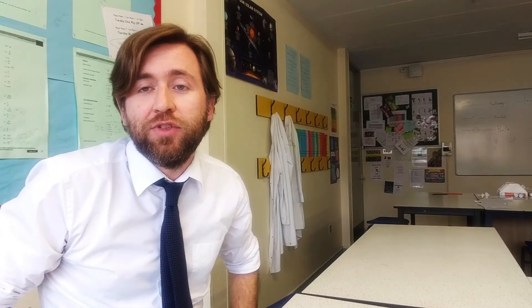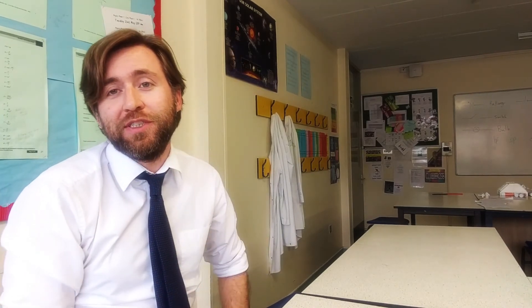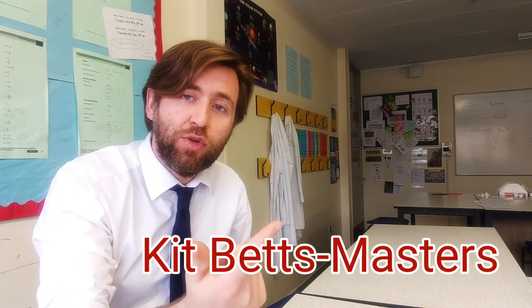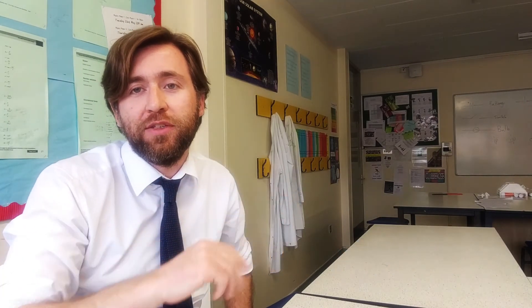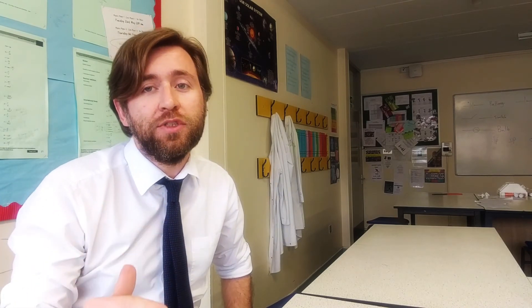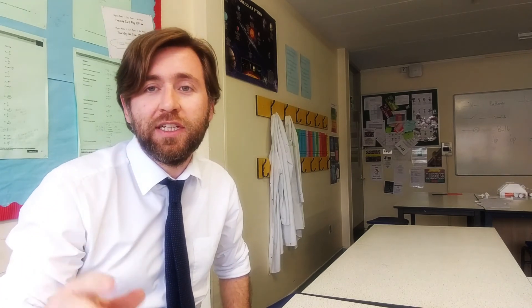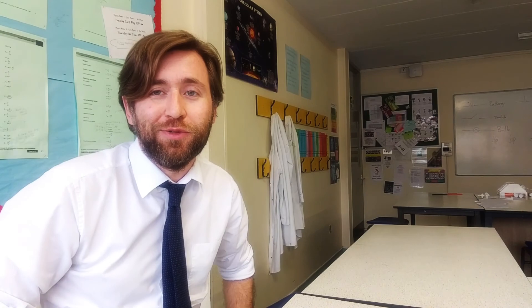If you found that interesting or useful, I've got news for you — you're probably quite into physics. Welcome to Guerrilla Physics. This is my channel where I'm all about helping people understand physics more, so that they enjoy it more, gain confidence, and do better in those exams. If you're doing GCSE sciences or physics and you're interested in going on to A-level, stick around and maybe subscribe, because I'm making loads of content that will help you out in school physics.